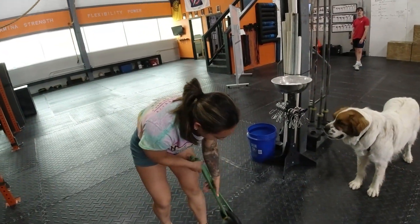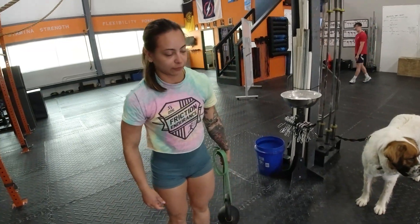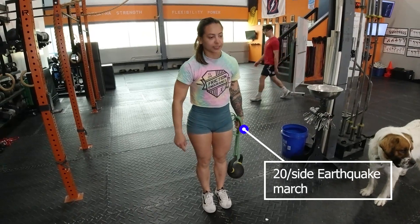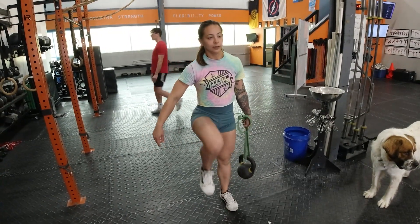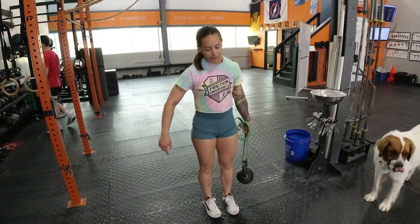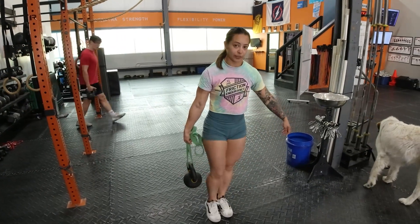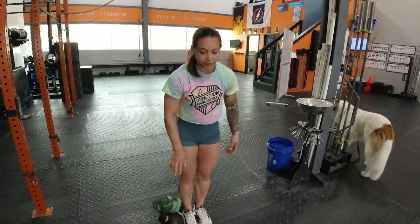The next one is our earthquake carry march. We've done quite a bit of earthquake stuff — same idea. This gets those little muscles to fire that we don't really think about. I'm holding a kettlebell with the band and then just marching. Do 20 on that side, switch to the other side, 20 on the other.